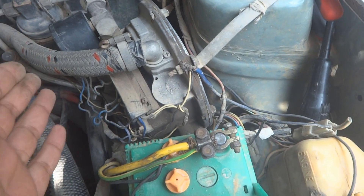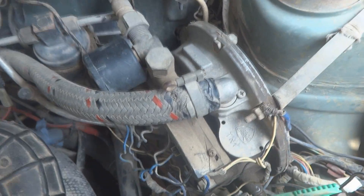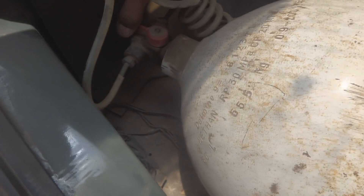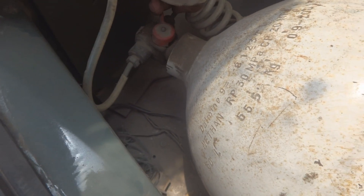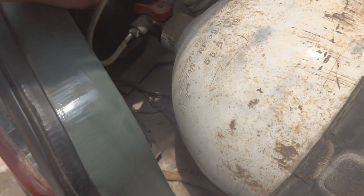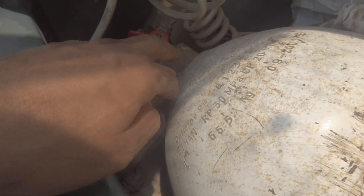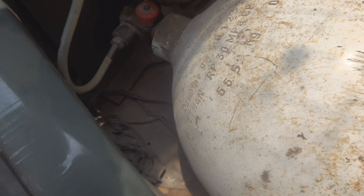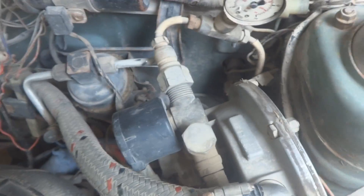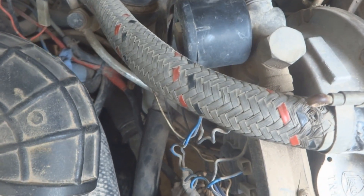First of all, we need to switch off the control valve of the gas so that no gas comes through while we are working on the kit. Here is the CNG cylinder and here is the valve which we have to close before attempting any maintenance. We will close or shut it — and now it is shut.